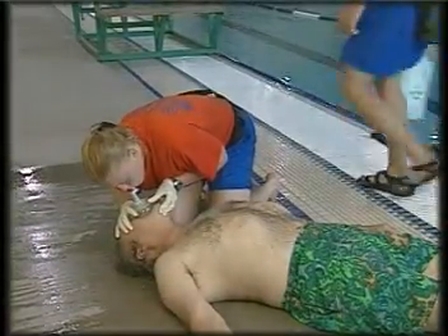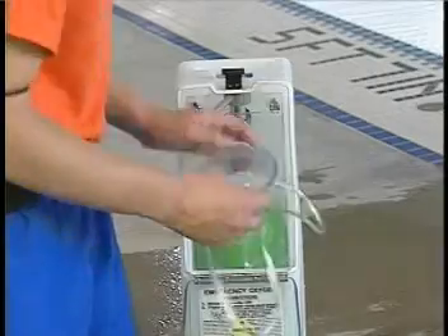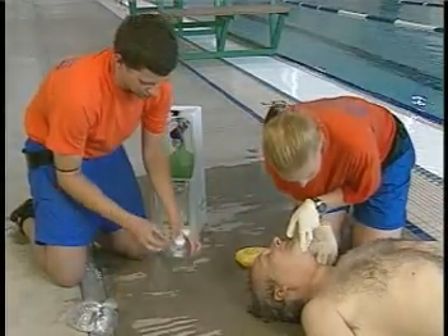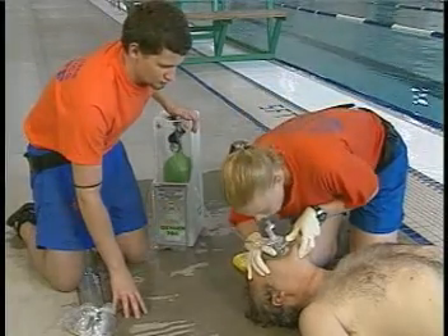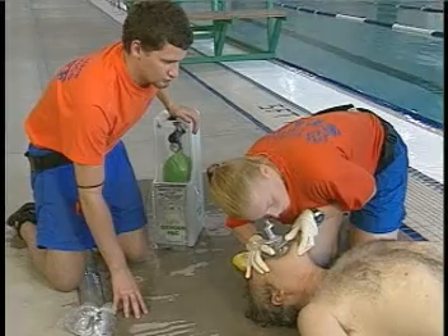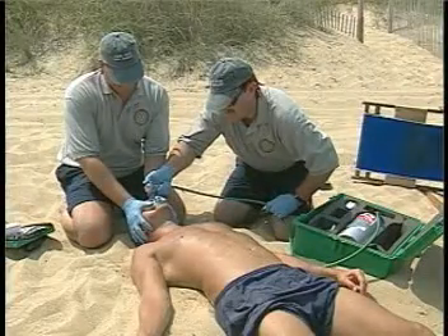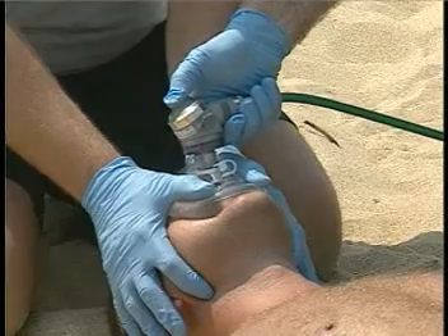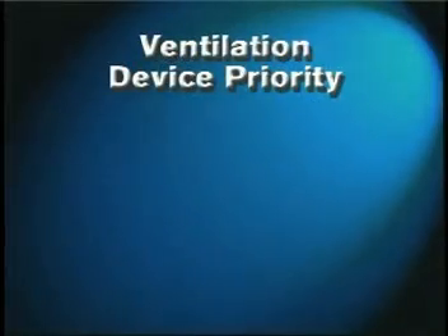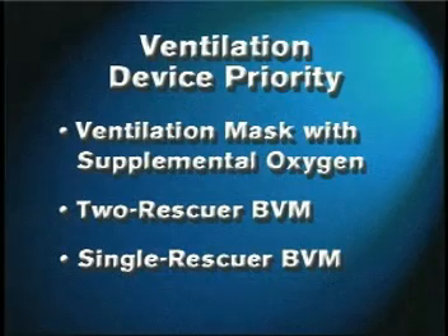The use of supplemental oxygen is beneficial and desired when providing rescue breathing. The greater the percentage of oxygen delivered, the higher the benefit. Delivery devices vary in the percentage of oxygen they can provide. Simply attaching an oxygen supply tube at a flow rate of 15 liters per minute to an inlet on a ventilation mask allows delivery of approximately 40 to 60 percent oxygen in a rescue breath. Other devices such as the bag valve mask and the flow-restricted oxygen-powered ventilator deliver greater percentages of oxygen than a ventilation mask, but also require more training and practice. The recommended priorities for using an oxygen delivery device by a DAN BLS Pro provider are: ventilation mask with supplemental oxygen, bag valve mask with two rescuers, and bag valve mask with one rescuer.